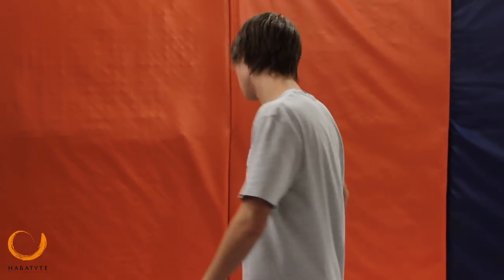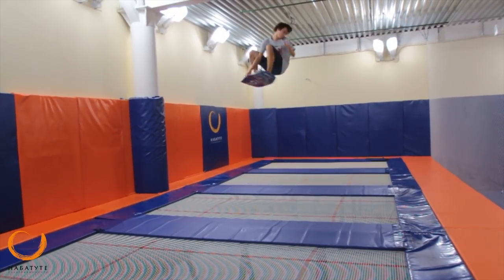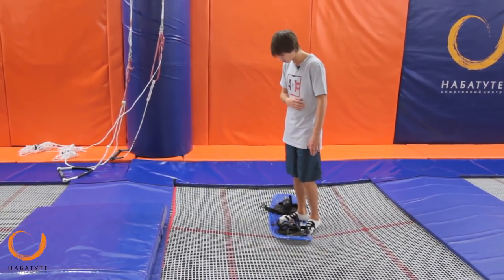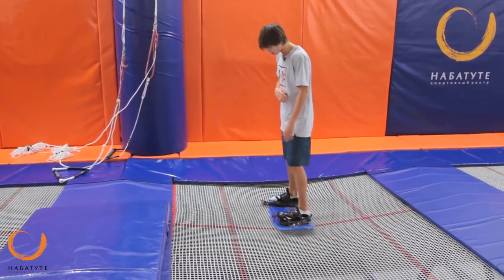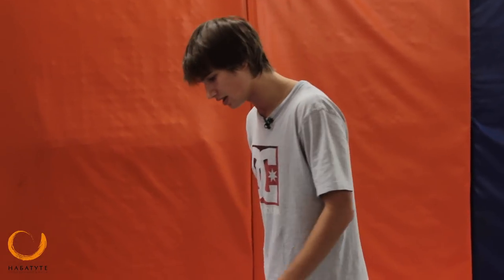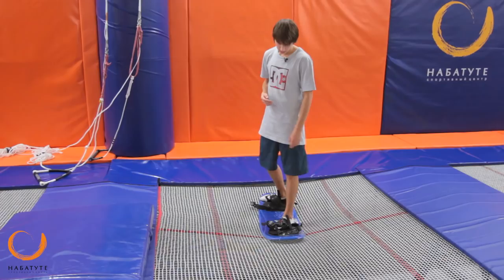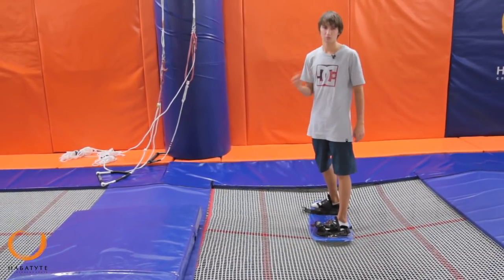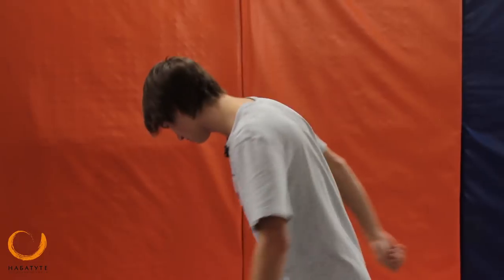Then you continue rotating through to 720 degrees, spotting your landing with your head. To avoid mistakes, you need to hold the legs tight and maintain strong leg drive throughout. Consistent leg pushing is probably the key to success in this trick.